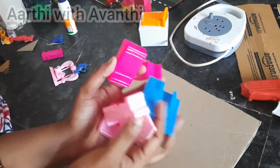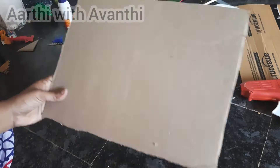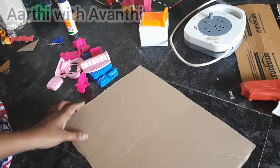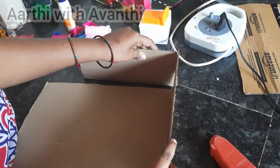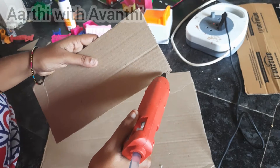I am going to fix my clothes. I have arranged a video about how I arrange my clothes. I am going to arrange my clothes. The first thing I am doing is the cardboard. I have ordered a product on Amazon.